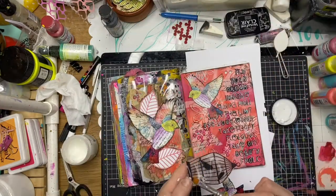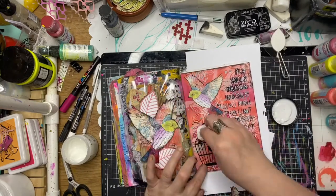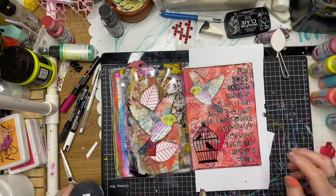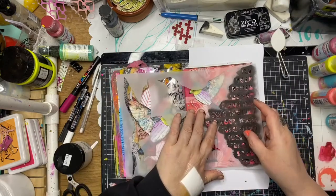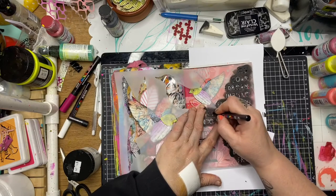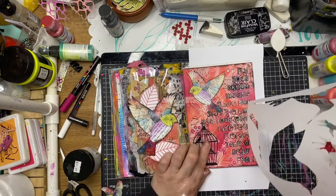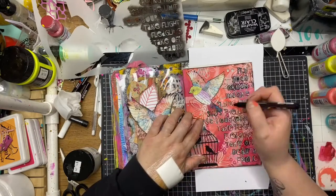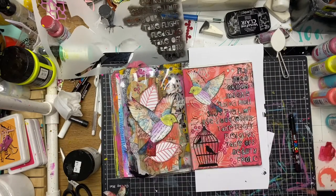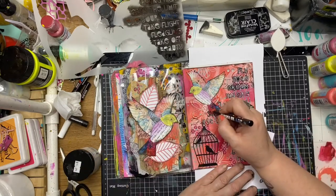Now I'm gluing down the transparency using a little bit of matte medium, wiping off any excess glue — once it dries it will dry clear. The bird tail just covered one of the words, so I'm going back over with the stencil, lining it up, and painting the letters with the Posca pen over the top of the tail so I don't lose any of those quotes or words. And that works really well.